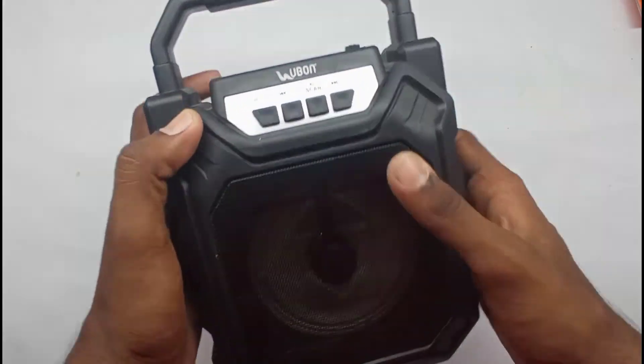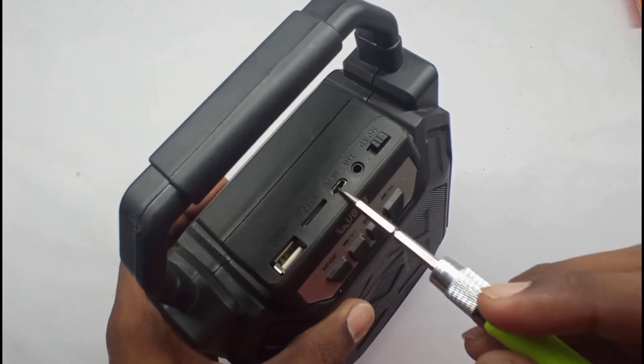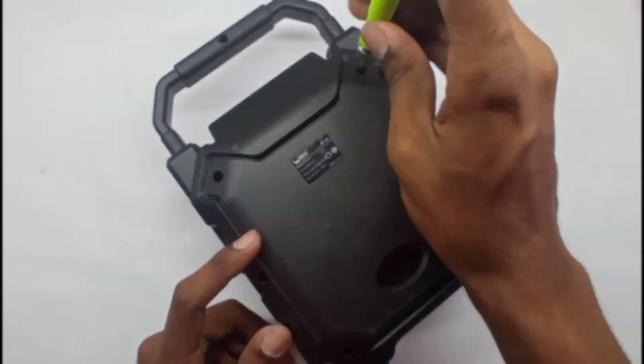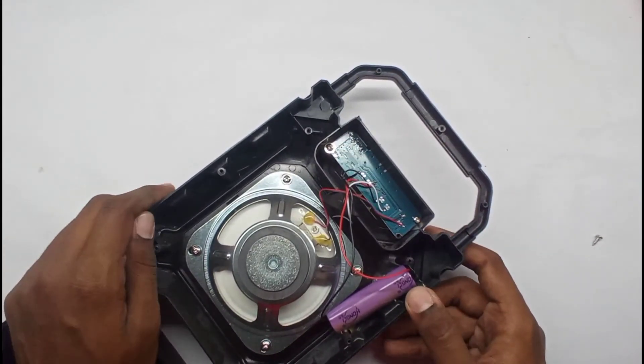How do we repair it? Let's go to the video. First, we have four screws to open. As you can see, there is a simple speaker with a lithium battery.